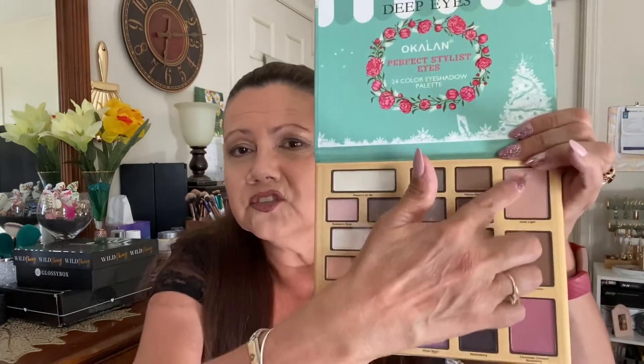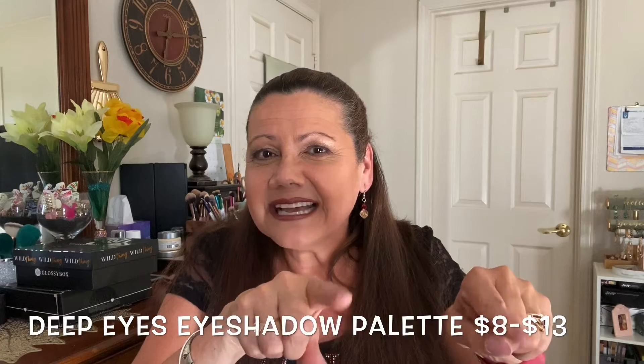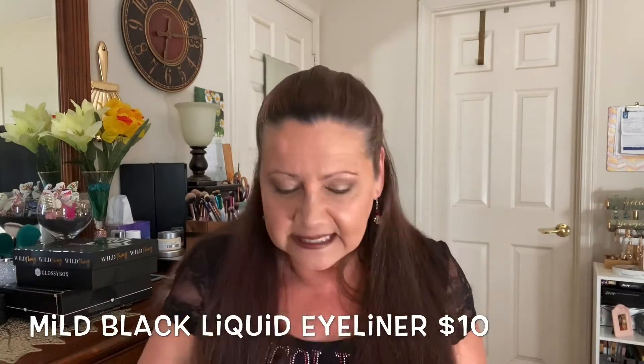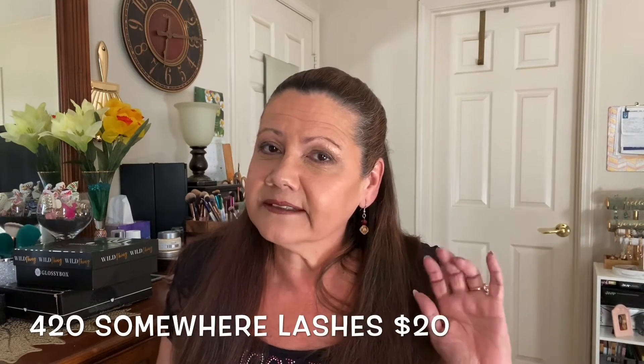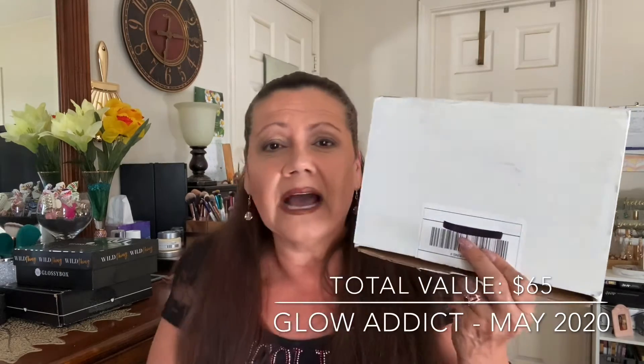There are 21 shades if you don't include these — I'll figure it out. It's a beautiful palette. To recap: we have the Alkaline eyeliner with felt tip, we have the 1520 E03 eyeshadow brush, and then from Nina Fresa Cosmetics these are the beautiful falsies — I don't know if I'm going to wear those, we'll see. And then we have the Naked Cosmetics Silver Sparkle single glow eyeshadow. That's it for Glow Attic for the month of May 2020.